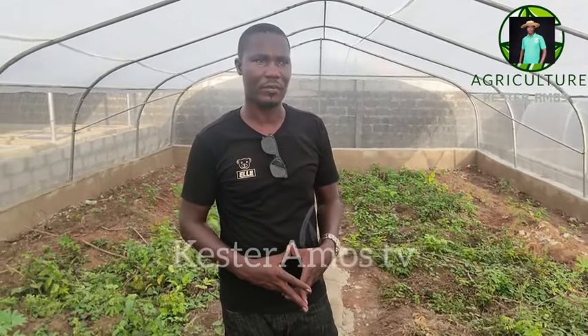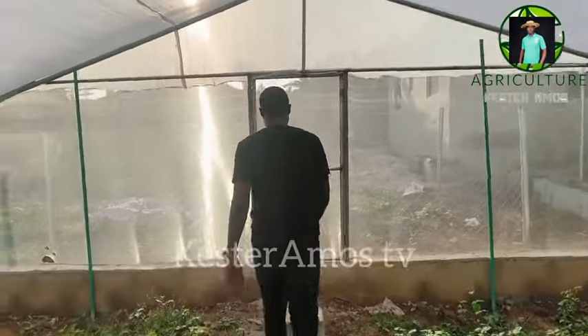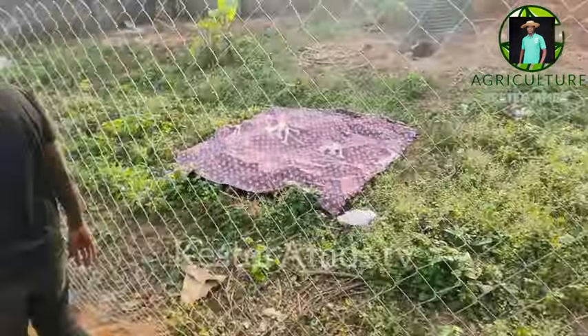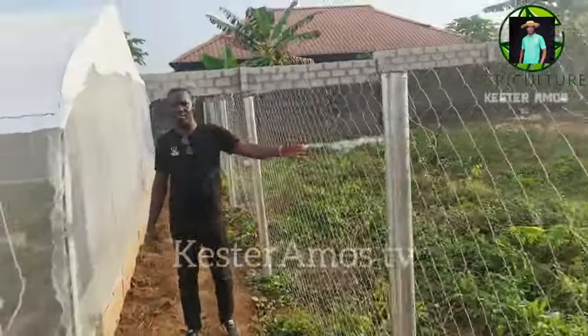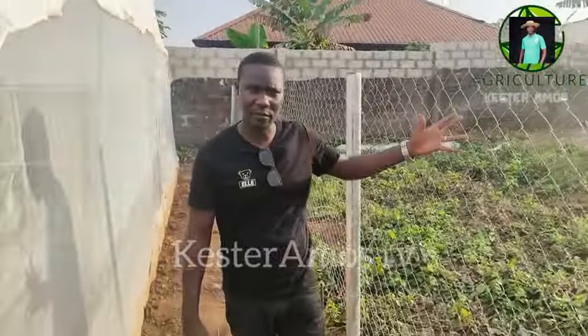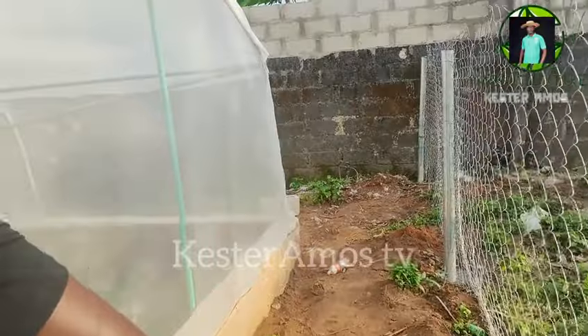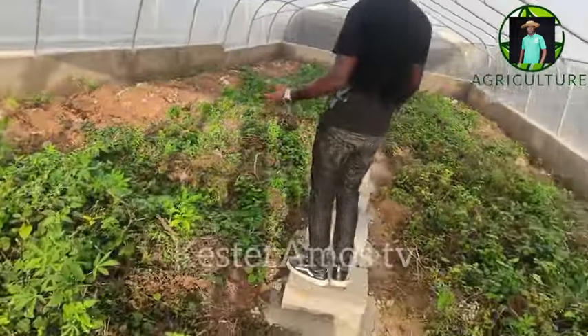Everything remains the same in terms of setup. The next thing we're going to do is prepare the ground for cultivation. We have two greenhouses here. This is the walkway — you can see the path is separated from the farm itself. There is another structure that will be coming up here for the director and owner of the farm. This one I designed personally is for the farm attendant. The owner's will be a sophisticated building, so I've left that for a proper engineer. You can see how it looks inside — pretty cool and pretty nice.